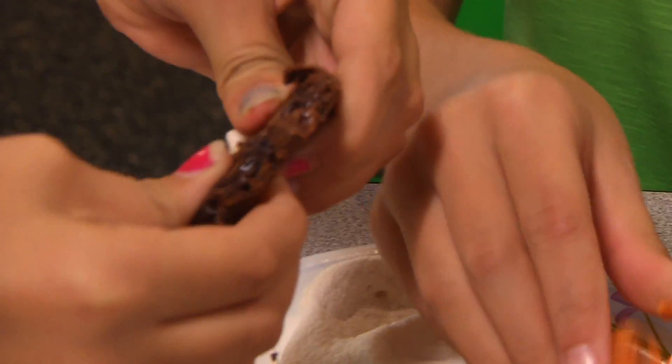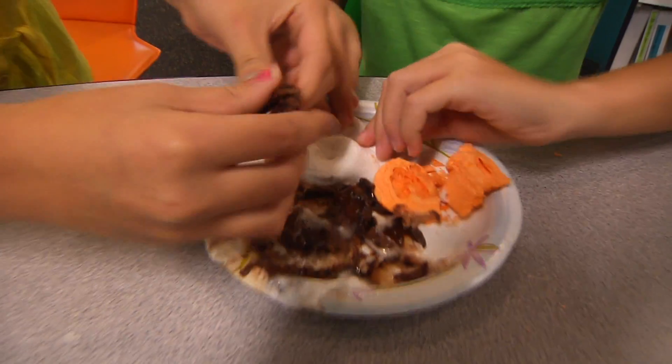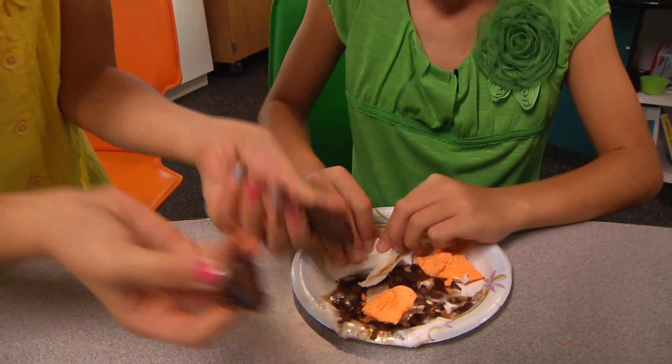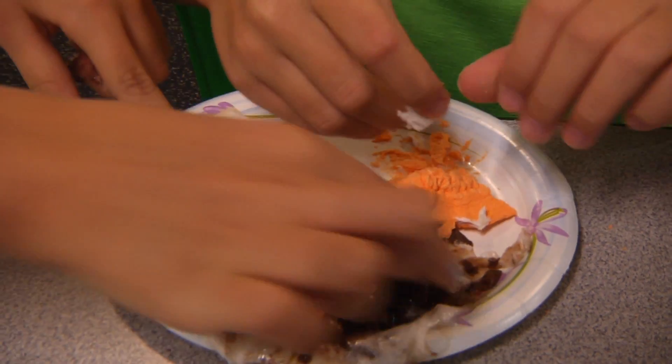But it won't go back to the way it was due to the fact the sugar melted too. After it has cooled for a minute and is safe to touch, feel the candy compared to an unheated one. It will feel crisper because moisture was also lost during the heating. This has been another Oh Wow Moment from the Children's Museum of Houston. We hope your mind can come out to play.